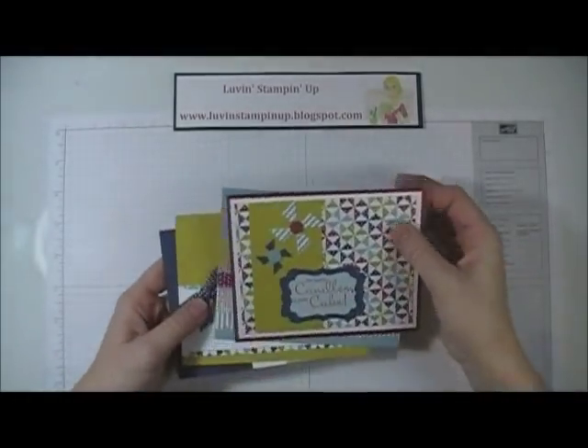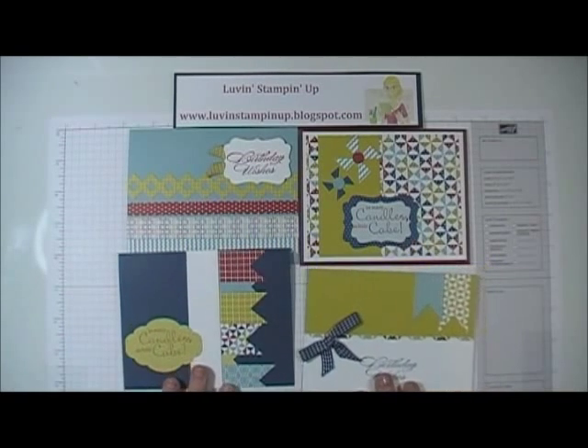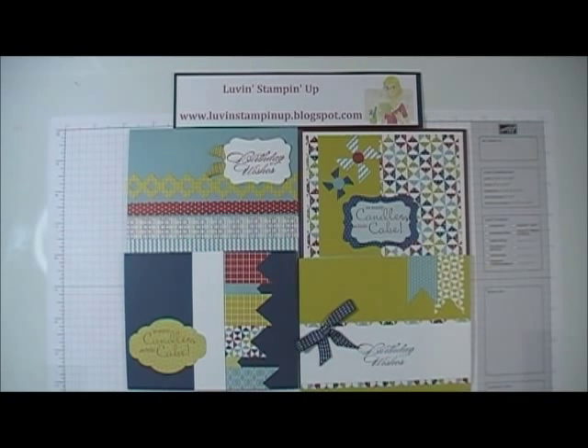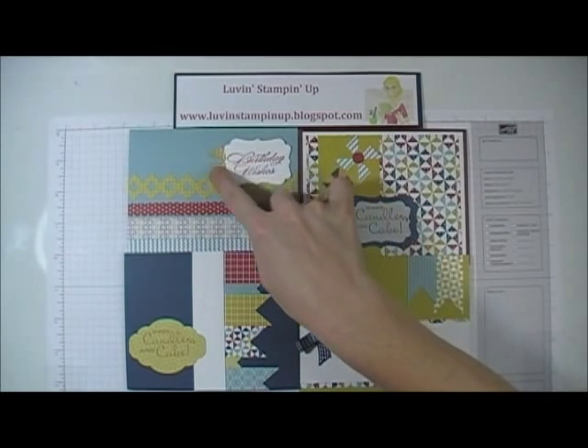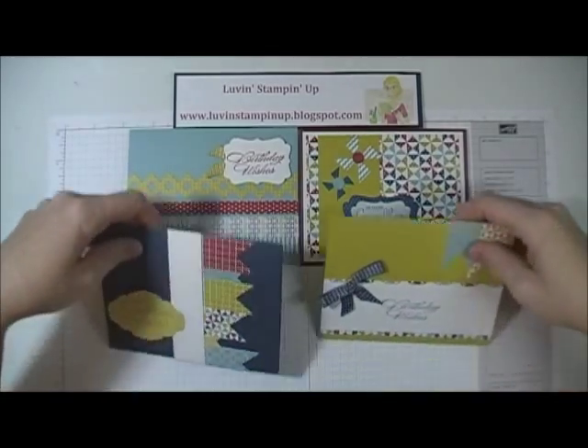These are the cards that you would be able to make with the kit, and you can make them any way you want. Your kit will come with some ribbon — I've got Midnight Muse and some Summer Starfruit — with a variety of little items inside the kit.